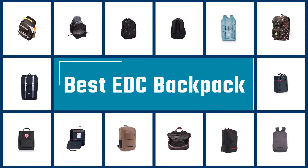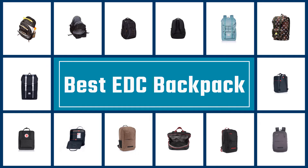If you are looking for the best EDC backpack, here is a collection you have got to see. Let's get started.